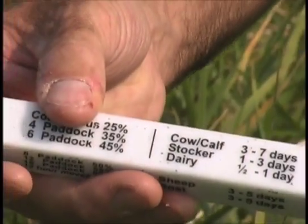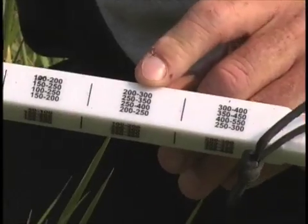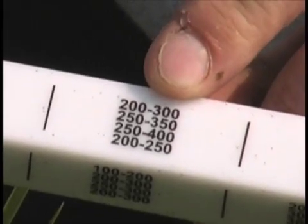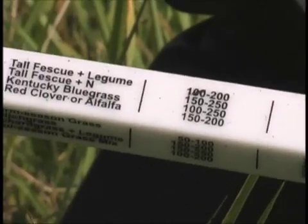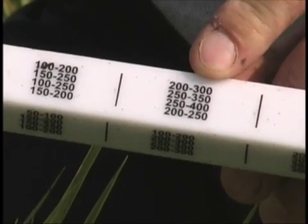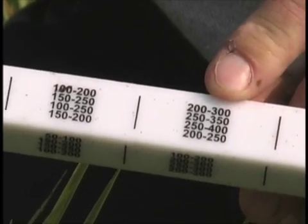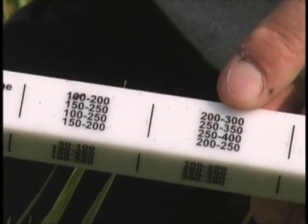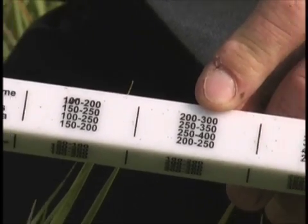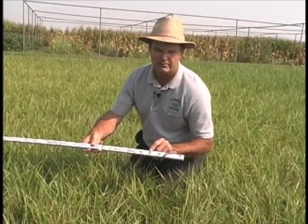If we find the tall fescue line and take it over to the column for 75 to 90% cover, it tells us we have somewhere between 250 and 350 pounds of dry matter per acre inch. Recall that we had 5 inches of grazeable forage. So an estimate of yield in this area that received no nitrogen fertilizer is approximately 300 pounds per acre inch times 5 inches of grazeable forage, or 1,500 pounds of dry matter per acre.